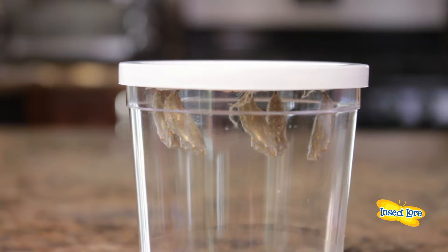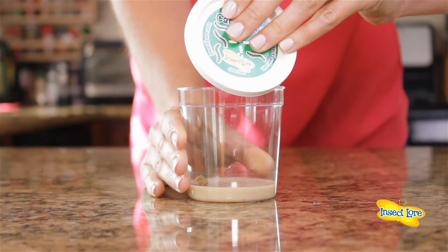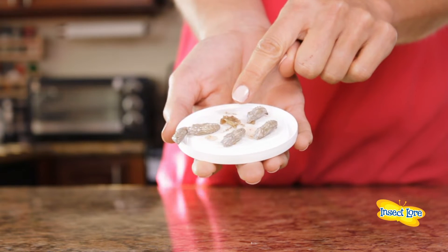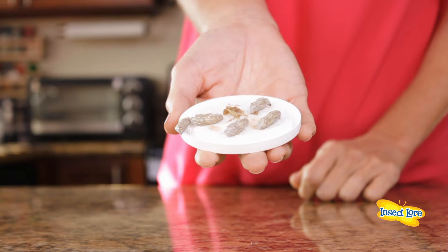What happens inside the chrysalis is one of nature's most amazing transformations. Before you place the chrysalids inside the habitat, you must remove any silk and frass attached to them. The silk is the webbing produced by the caterpillars, and frass is the food waste your caterpillars leave behind.